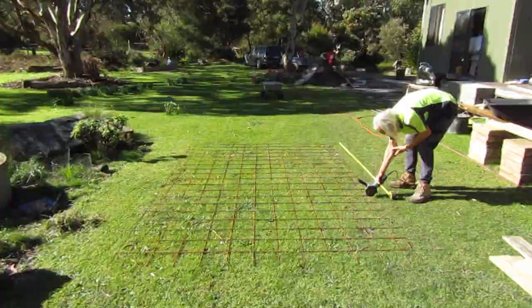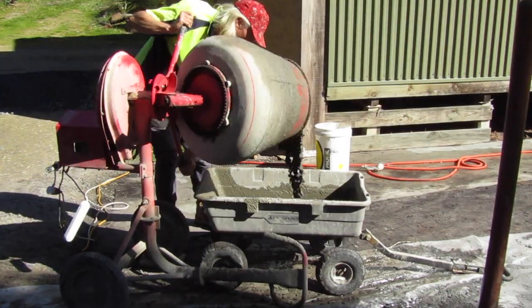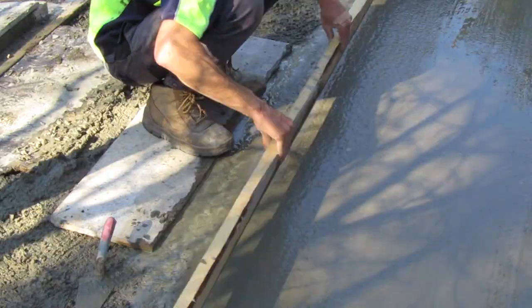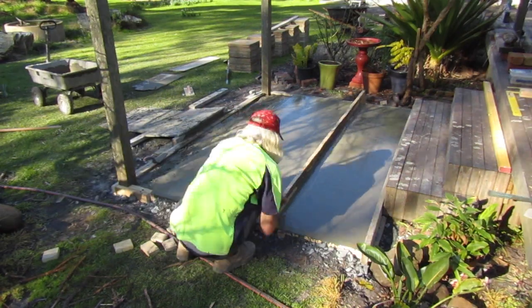I'm using a standard concrete mix ratio of 6 to 1. The goal now is to keep adding concrete all the way through the centre of the form, constantly working with the rake to get all the air out of the mixture. With all the work complete on my concrete foundation, I let it set up and harden overnight.